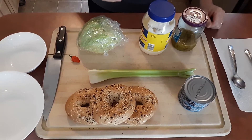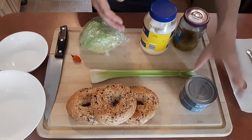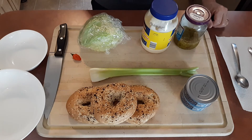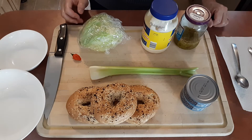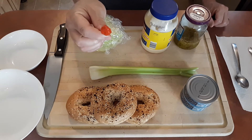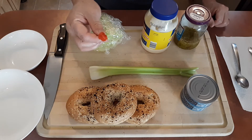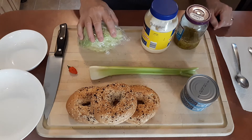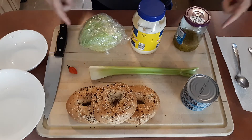Now as you can see we have the star which is the tuna — canned tuna — and we have two. We're going to make it with an everything bagel because everything bagel is one of my favorites. We're gonna have one stalk of celery and this is the habanero that we picked from the garden. We also have lettuce, mayonnaise, and sweet relish. These are the basics.